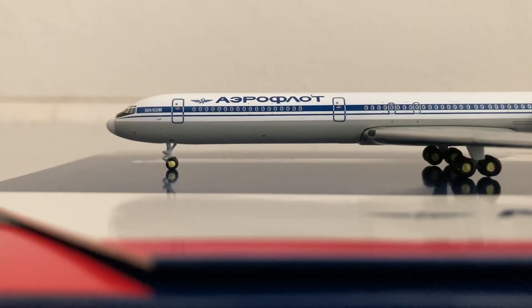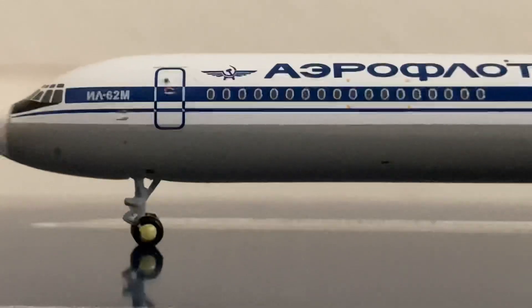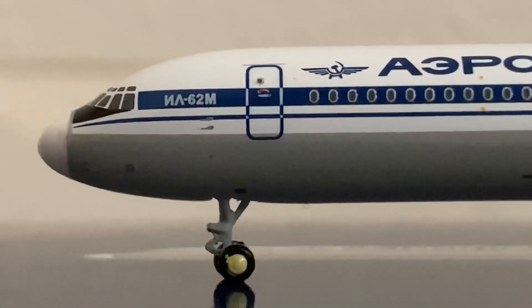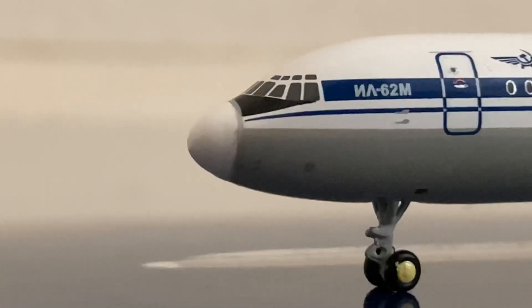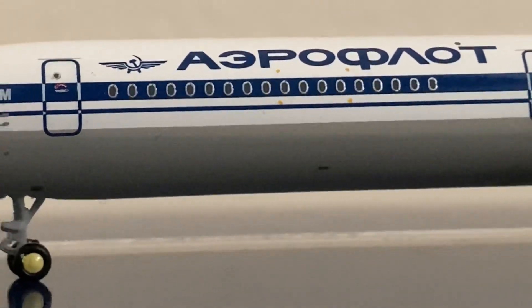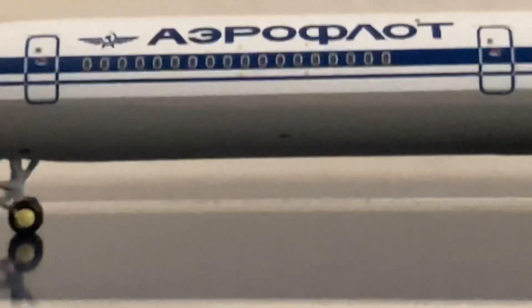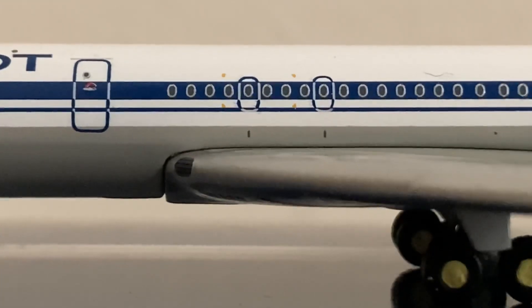I'll probably post that in the future. Anyway, let's get on to the rest of the review. Zooming in up at the very nose, we have the boarding door up there, the Russian characters spelling IL-62, IL-62M. The famous Ilyushin glazing — you can tell this beauty was made by Ilyushin. You have the winged hammer and sickle from Aeroflot, the Aeroflot titles in Russian Cyrillic, and the nose gear with the yellow hubcap.